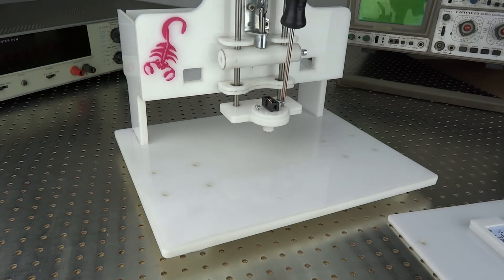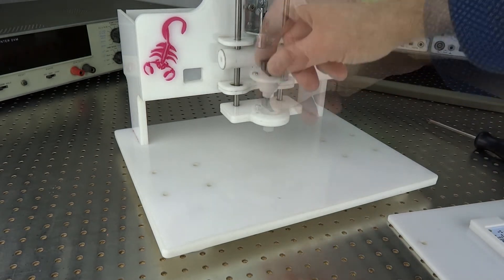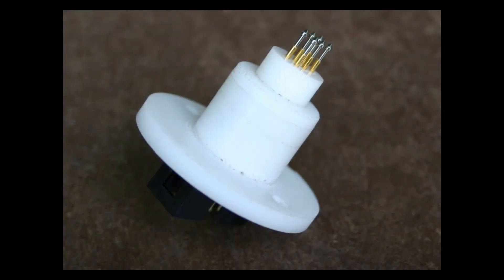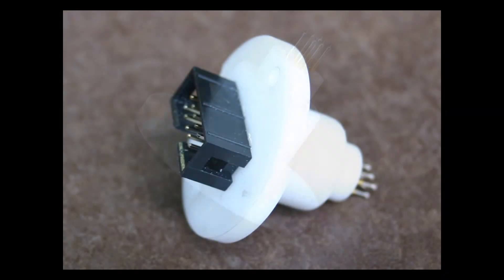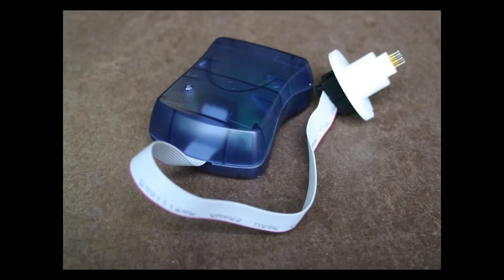Therefore, an adapter is needed. A 10-to-6 pin adapter is already integrated in this programming head, and it corresponds to ISP, AVR, and JTAG pin assignment — exactly as for the 10-pin plug connection for the programming device, also for the 6 pogo pins.